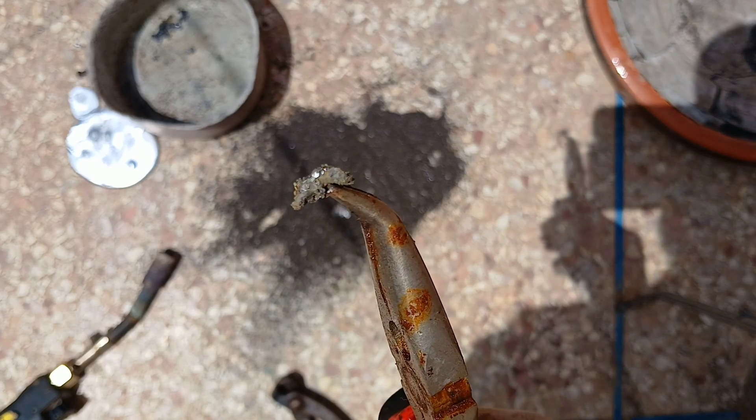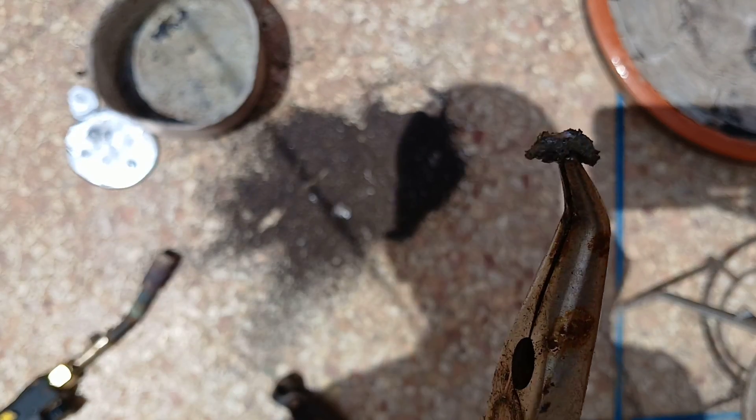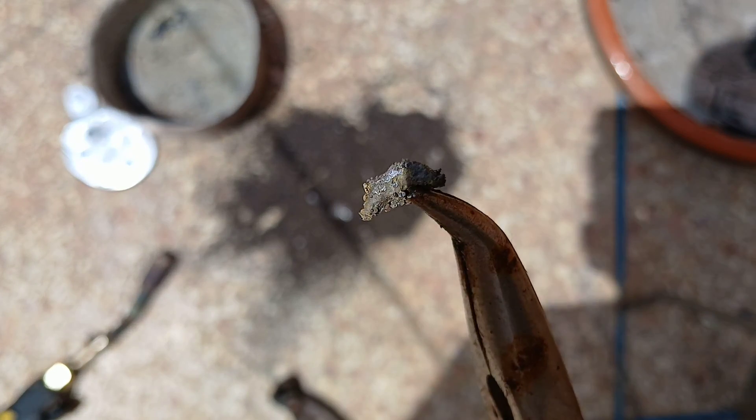After melting the lead and removing impurities, you will obtain a very solid metal as it stands now. From here, the stage of extracting gold from this piece will begin, and we will see whether it exists, of course.